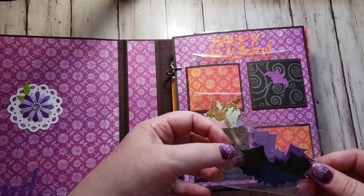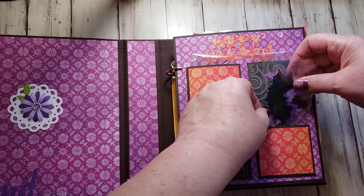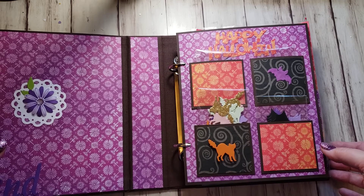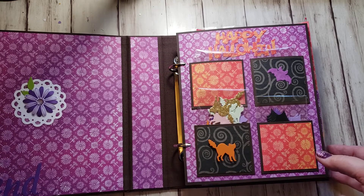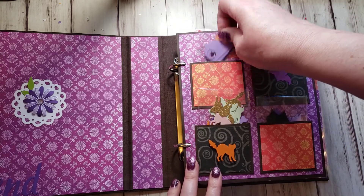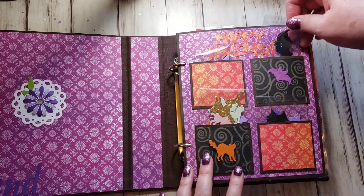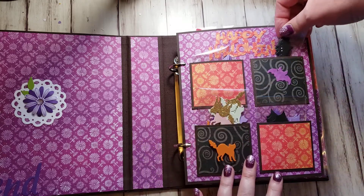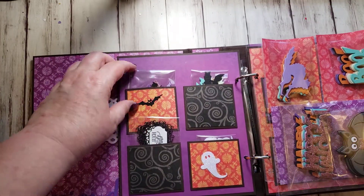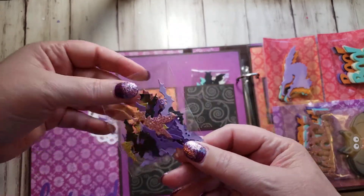And then this pocket has some cute bats in it. It's kind of funny - I've always said I don't like Halloween, but I had quite a few Halloween die-cuts and really had a lot of fun making this. The only part I don't like about Halloween stuff is spiders, so I asked Jenny not to send me any spiders. This pocket has some cute little witch hats. This one has more bats - smaller bats. And here's some more bats; this is a Spellbinders die that has three different sizes of these bats, so there's a mix there.